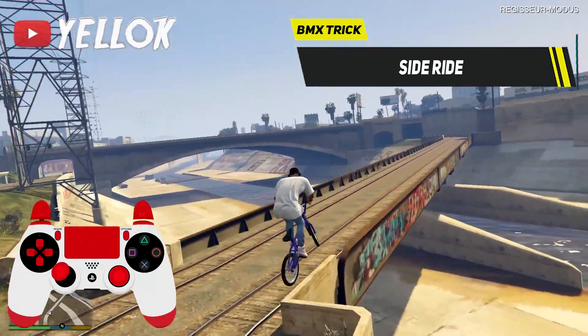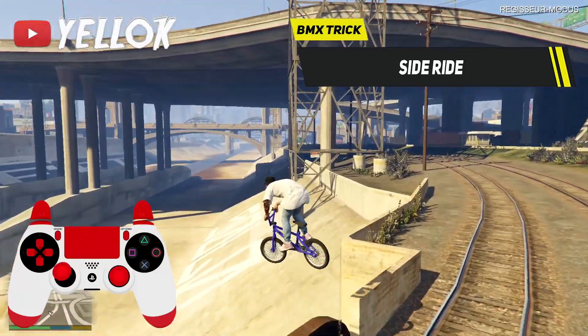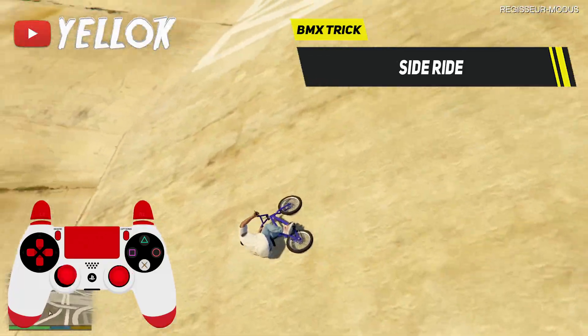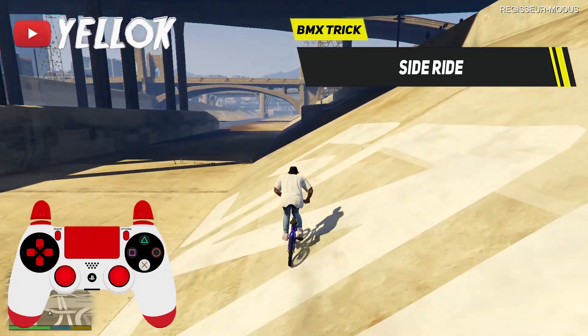In order for this trick to work, you have to find specific grounds which are not too flat but also not 100% vertical. Because riding on a vertical wall is called wall riding and not side riding anymore.